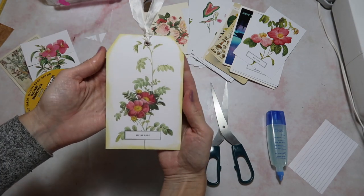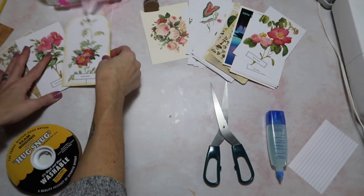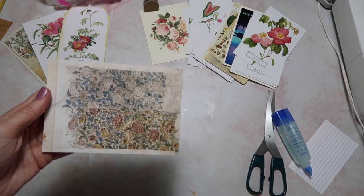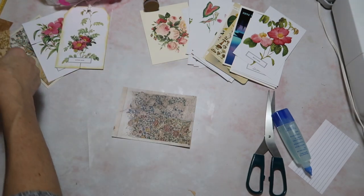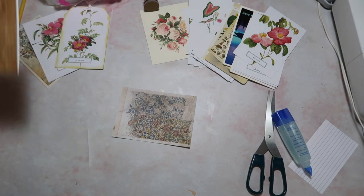It just kind of gives your postcard a new look — it's less postcard-y, I guess you could say. So there we go, that was number two. Let's move on to number three. I'm going to use this postcard because it looks a little better going horizontal, and so we're going to make an expandable envelope — or pocket, whatever you want to call it.